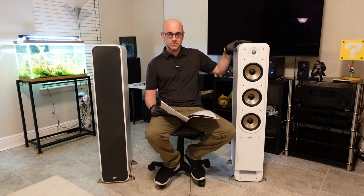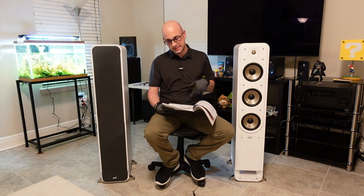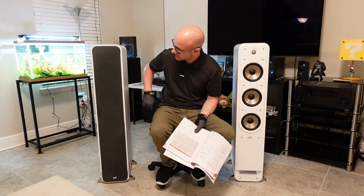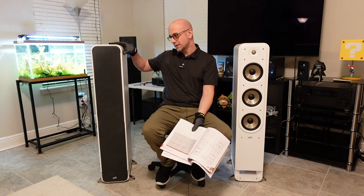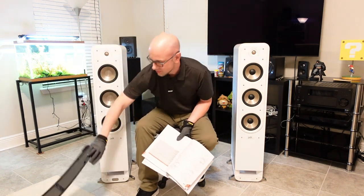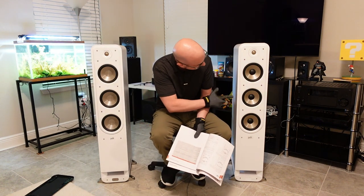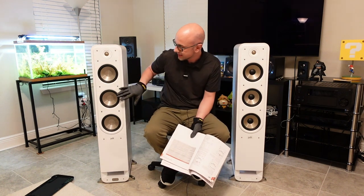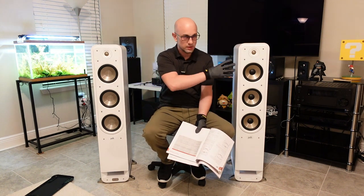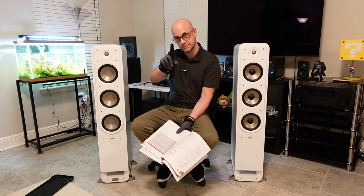I have over here the new Polk Signature Elite — this is from the Elite Series. The Elite Series looks like the old Signature Series, which is right here. This is the Signature Series with the grill on, and this is actually the Polk website exclusive — it's white and looks exactly the same. When the grill comes off, it pretty much looks the same, though the coloring of the cones is different. I feel it's best to review this speaker but also compare it to this one because they're so similar, but they're different.